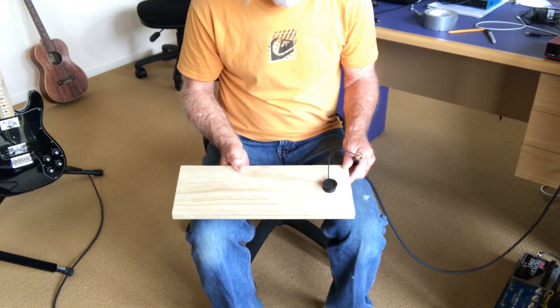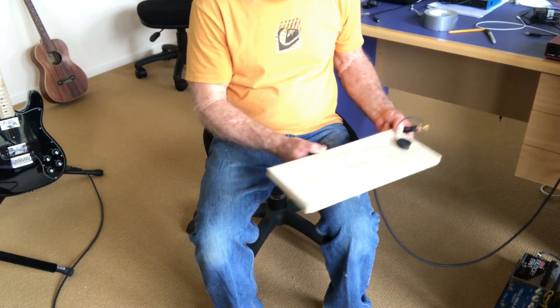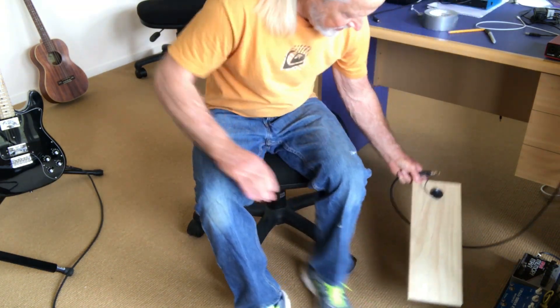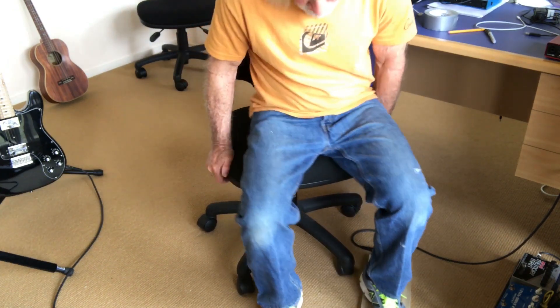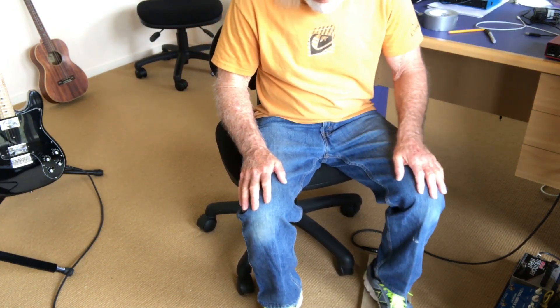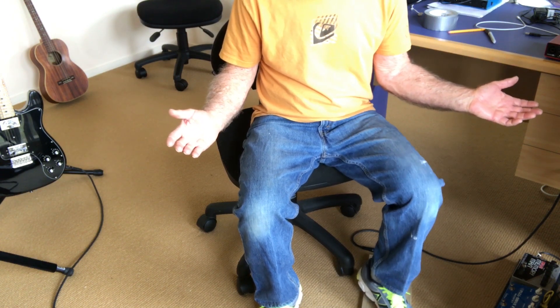Okay, here it is. The Mark III version is just a piece of wood with a transducer glued onto it. That's the sound I was looking for. Perfect.